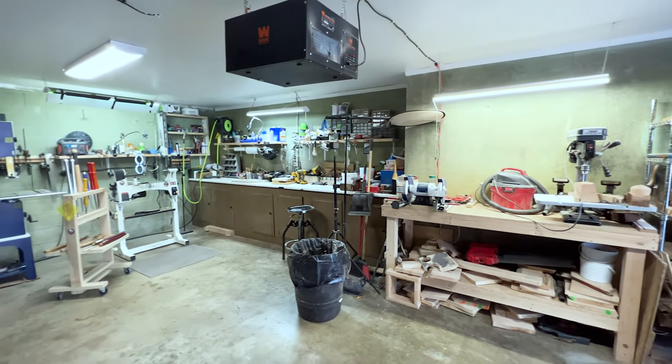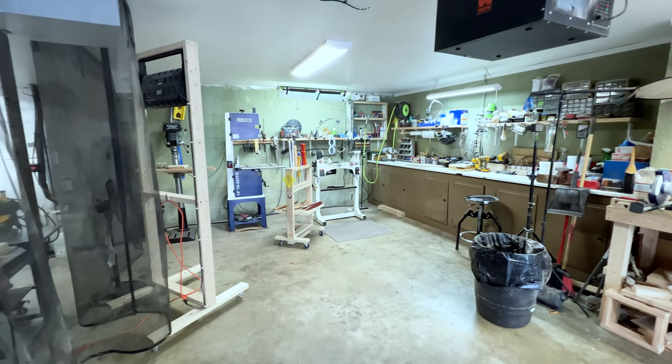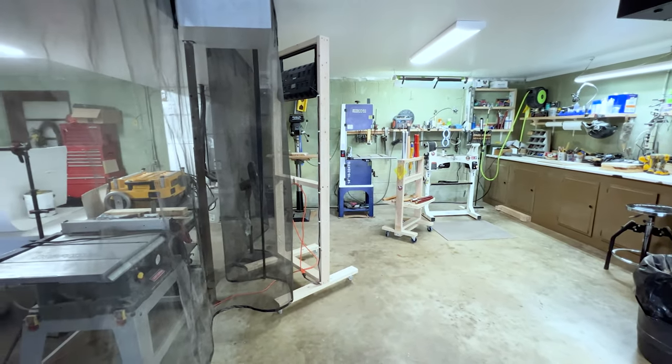Here's just a little pan of what the shop looks like in its entirety — it's not huge, but it's not super small either.